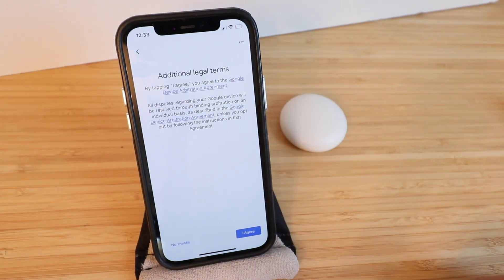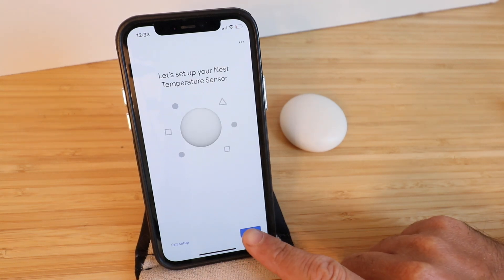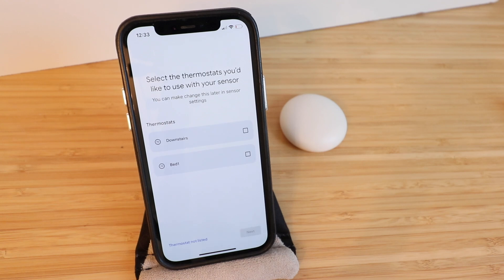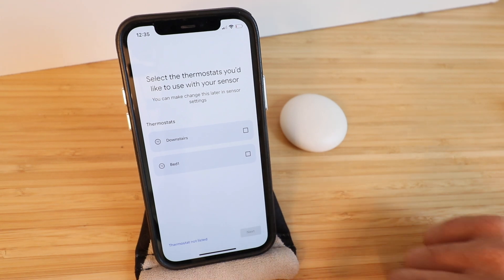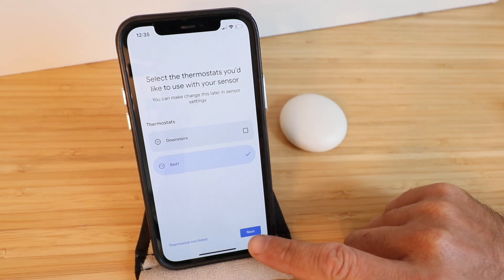Once we scan the QR code we're going to click Agree. It says let's set up your Nest Temperature Sensor — click Next. Now select which thermostat you'd like to set this sensor up with. We've got two options but Bed 1 is the thermostat we are connecting this to, so we're going to click Next.